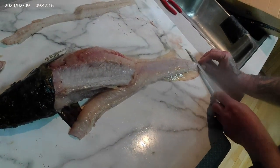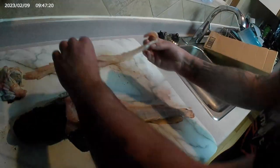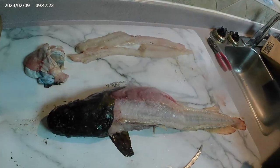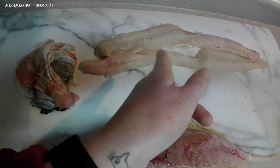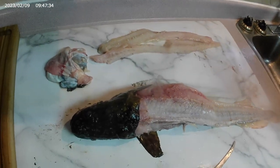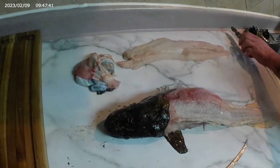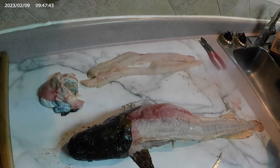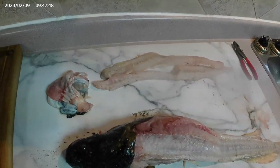I've heard burbot been called poor man's lobster. I've seen someone cut these fillets into chunks that look similar to scallops and then wrap it with bacon and make bacon-wrapped burbot — same as bacon-wrapped scallops — and that's what I think I'm going to do with my next burbot. Maybe do a video of that and share it with you guys. Lucas processes and I cook — that's our teamwork.